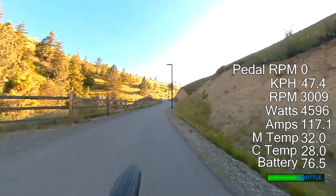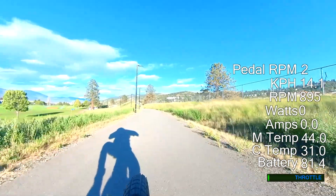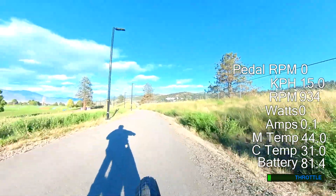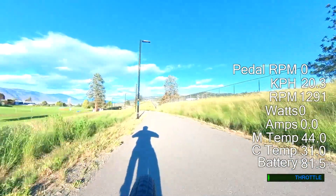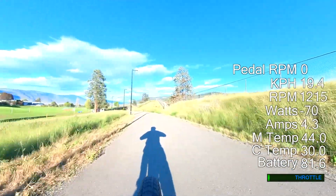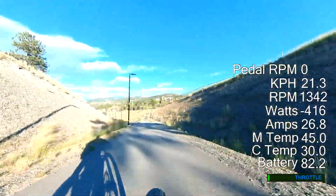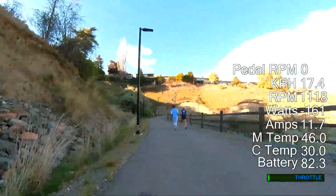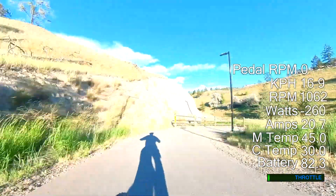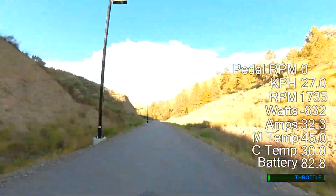I went all the way up to the top and ran down it again on the regen. You can see at the top here the battery is sat at 81.3 volts. It's not the fastest run down to the bottom, but this is also a multi-use trail so it's not prudent to ride like a lunatic. By the time you get to the bottom here you can see it's almost back up to 83 volts — pretty much what I started the ride with. I could literally do this all day and the battery would not run out in this particular scenario.